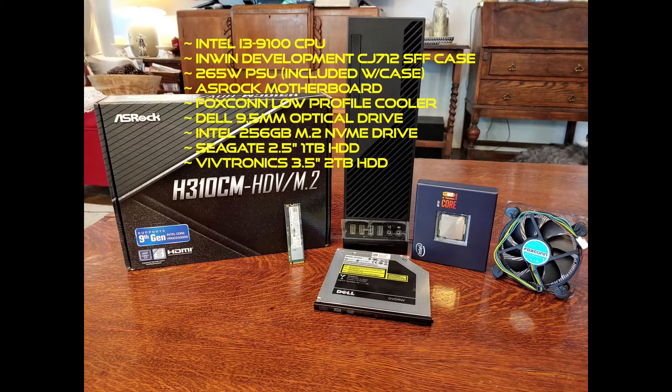I used an ASRock motherboard, the H310CM with the M.2 socket on it. It was a new but inexpensive, entry-level, micro ATX board that I got off eBay. I also got a Foxconn low profile cooler because the case was so tiny that a stock Intel cooler was just too tall to fit in there.